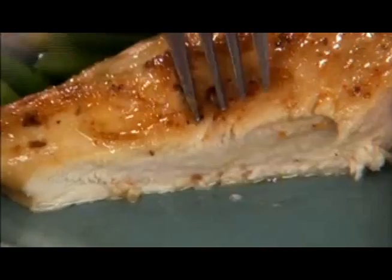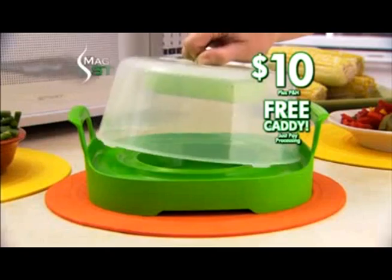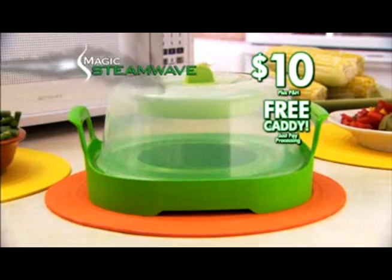Reheat, restore, and a whole lot more with the amazing Magic Steam Wave. You get it all, so call now.